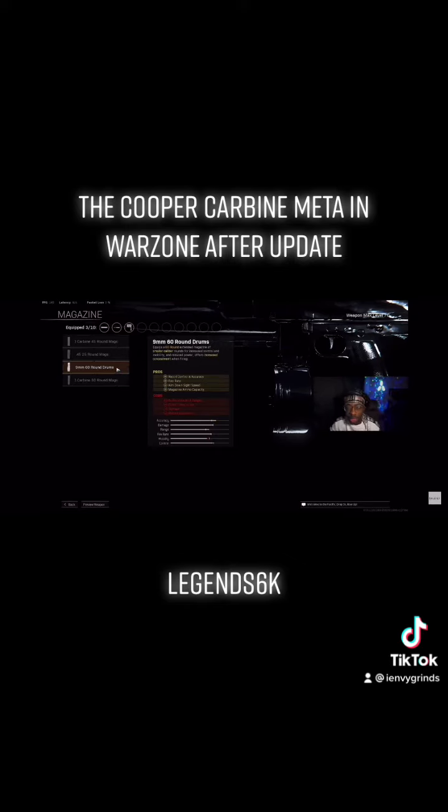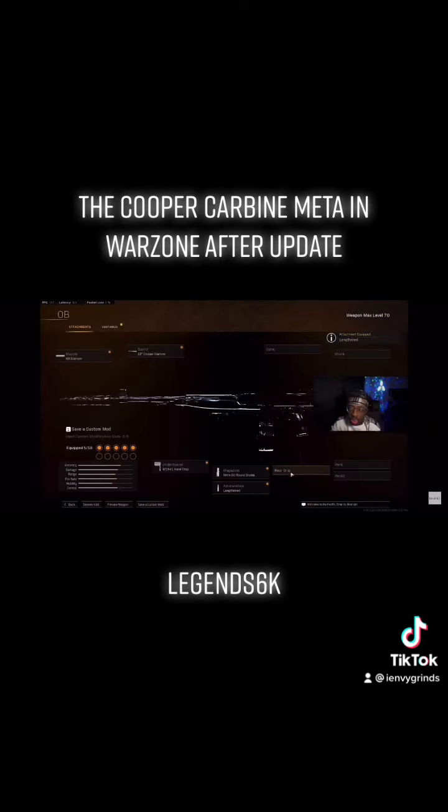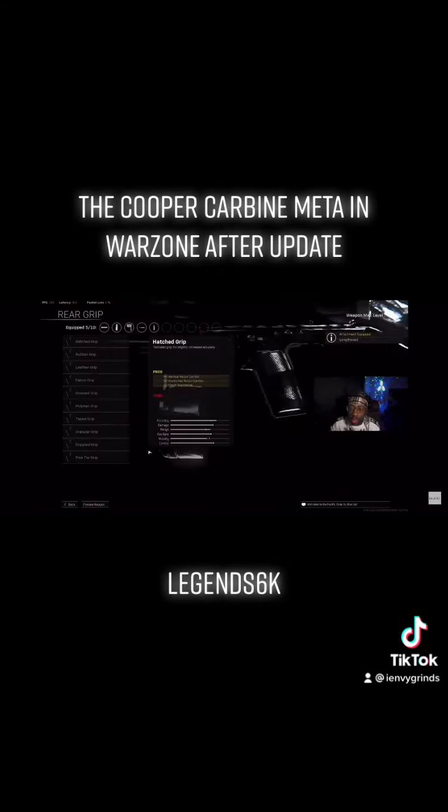The best magazine is the 9mm 60 Round Drum — don't let the 9mm fool you, it is the best magazine you're going to run. For ammunition, run Lengthened just to give you that extra bullet velocity.